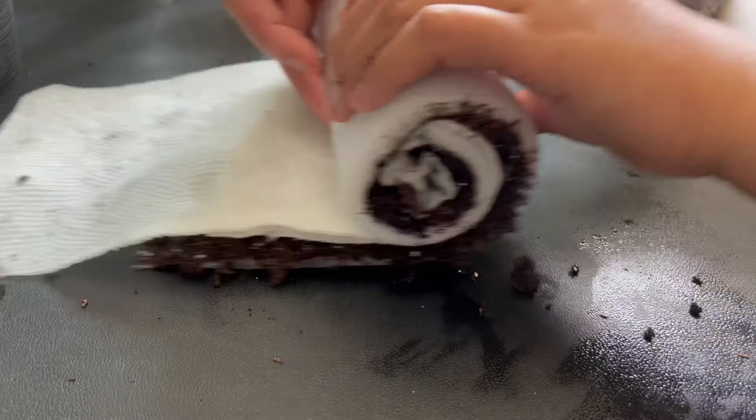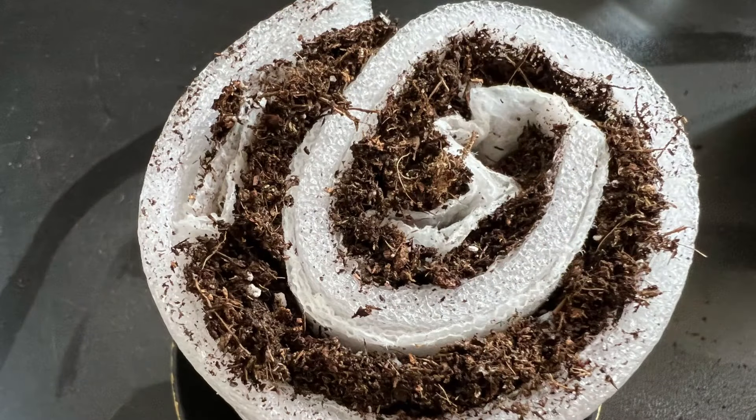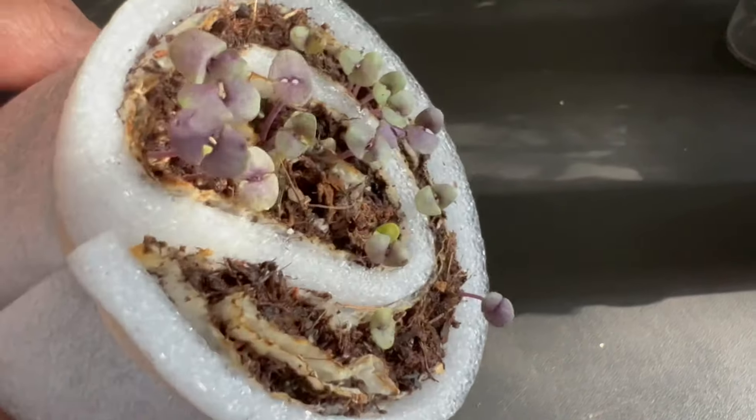Have you heard of the new seed starting technique called the seed snail roll method? Today we are sharing with you how we made our own version of this trending seed starting method.